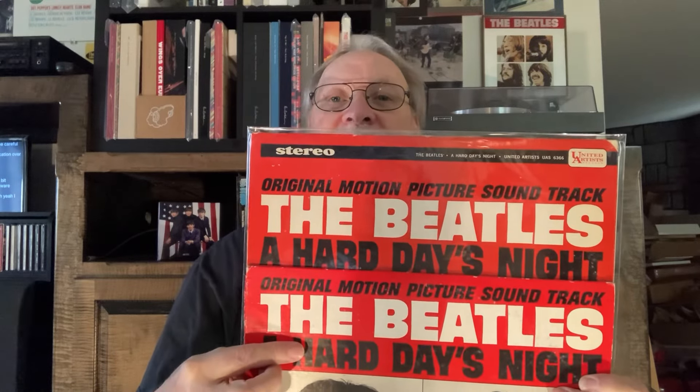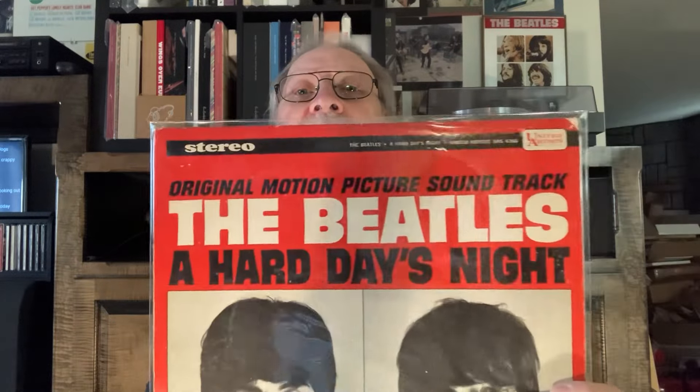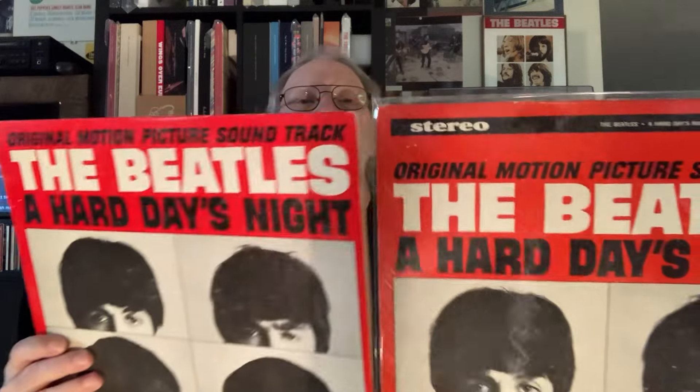The next one I have is the stereo United Artists — same cover except for the stereo designation. Let me bring them both out so you can see the difference. There we go — that's the difference. The original came out in '64, and this stereo one is also '64 but came out after. You can see this one gives you more of the picture, and side by side it's noticeably bigger.